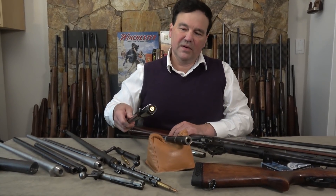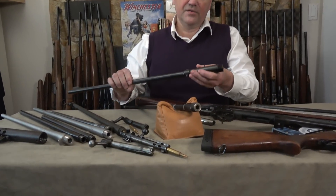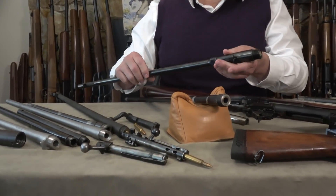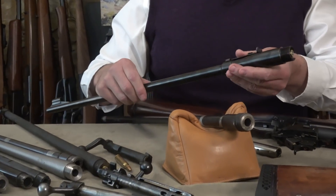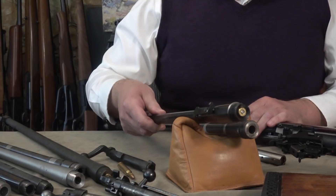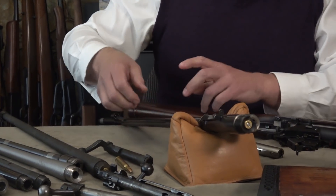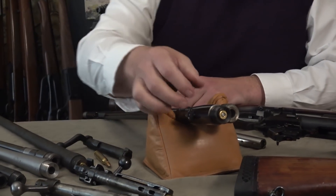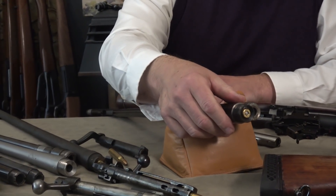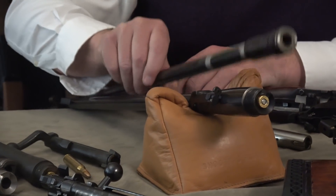In my right hand is a pre-64 Model 70 barrel. Somebody bought a brand new barrel way back when, still in the Winchester box, and I was lucky enough to find it — it was just stored and was never installed.